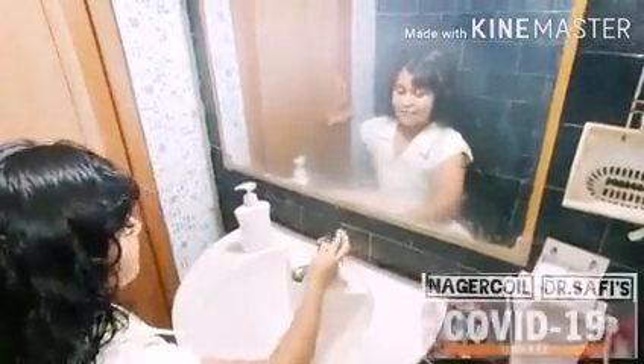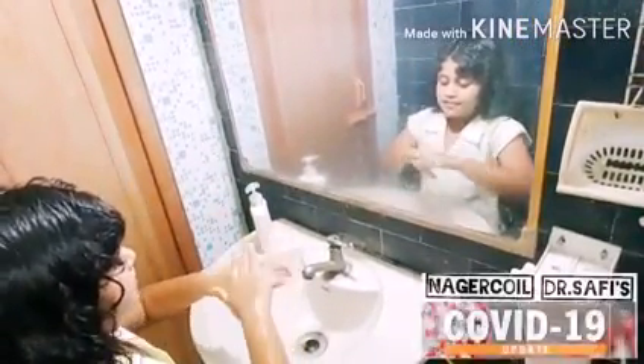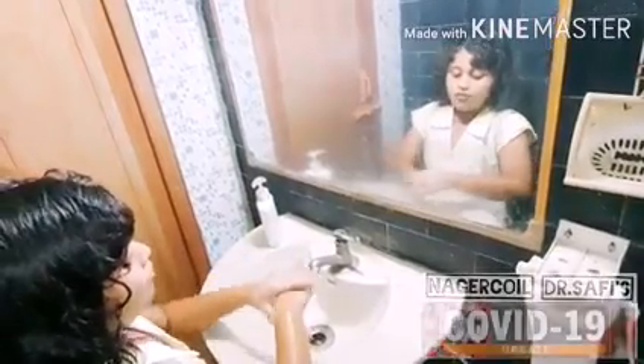First, open the tap. Second, wash your hands like this. Take the soap on your palm, rub your hands together. Second step, rub the back of your hands.